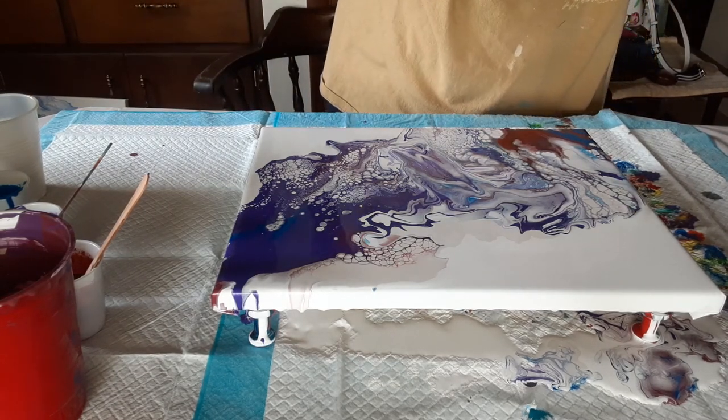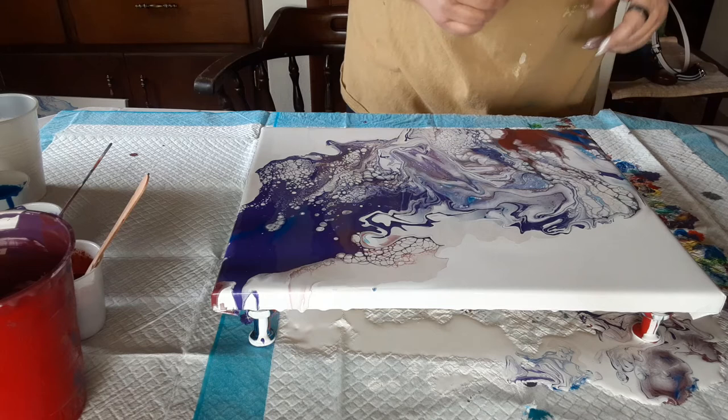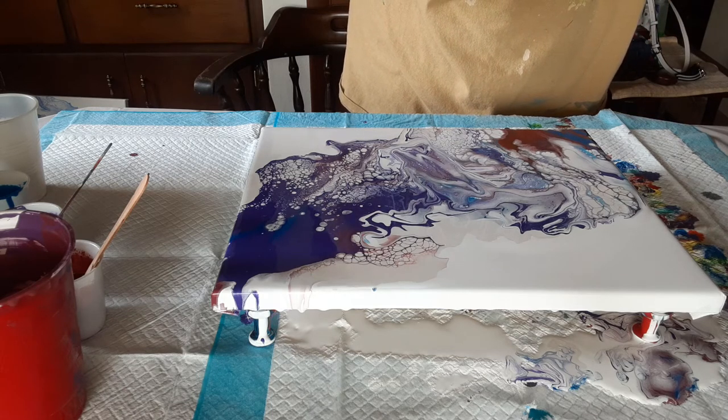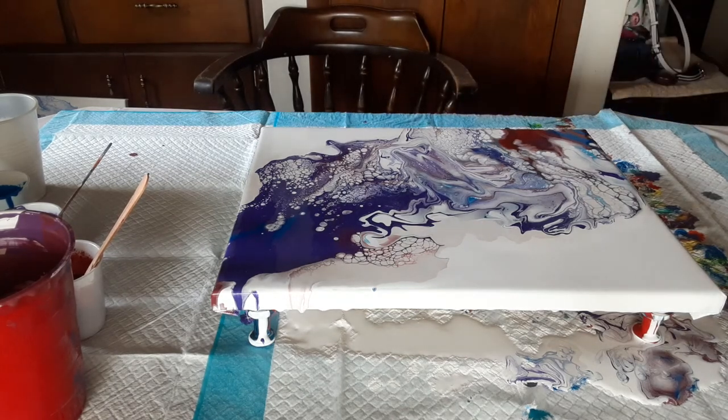You're definitely going to have to let me know what you think of this one, because it's only my second Dutch pour. I'm not sure about the composition. I do like the colors that I used — they came out very pretty — and I love the cell action I got. I got a lot of cells.